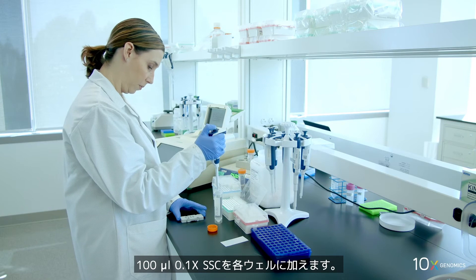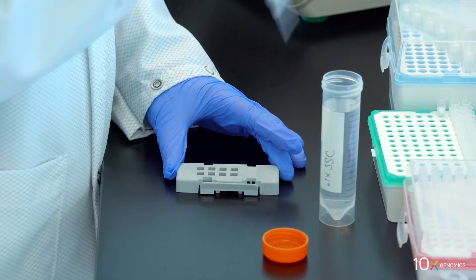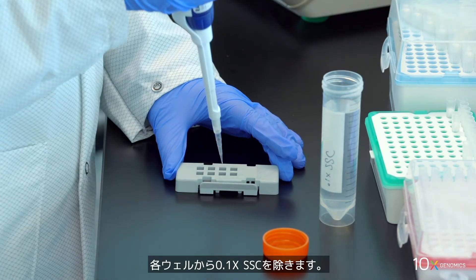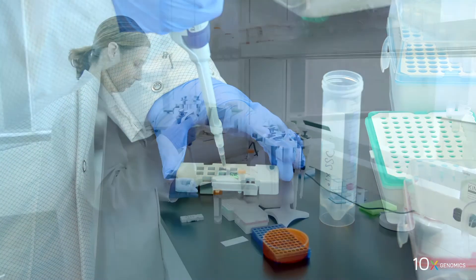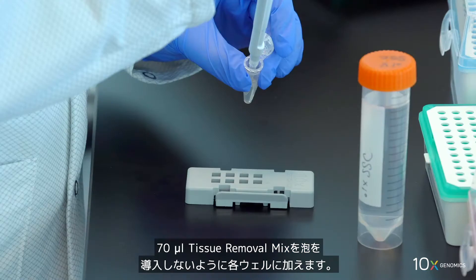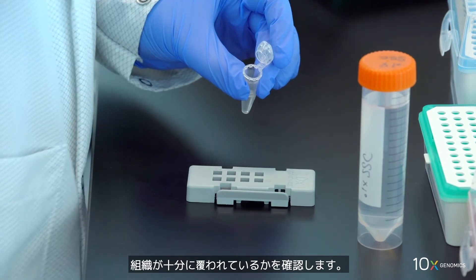Remove the slide seal and remove fluorescent RT master mix from the wells with the pipette set to 100 microliters. Add 100 microliters of 0.1x SSC to each well, then remove 0.1x SSC from each well. Add 70 microliters of tissue removal mix to each well without introducing bubbles.